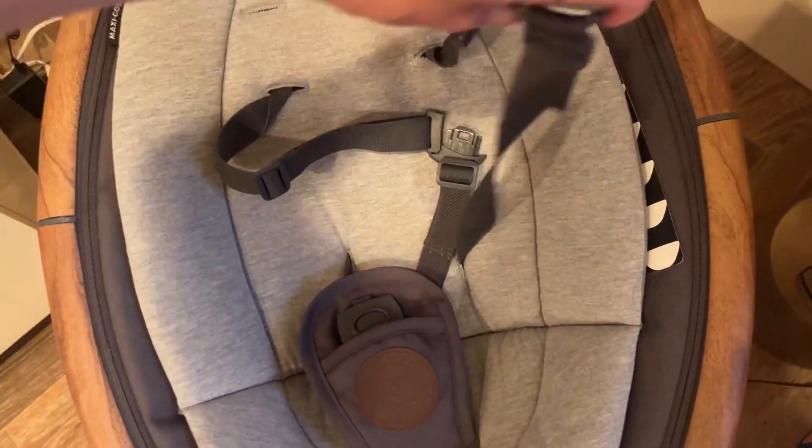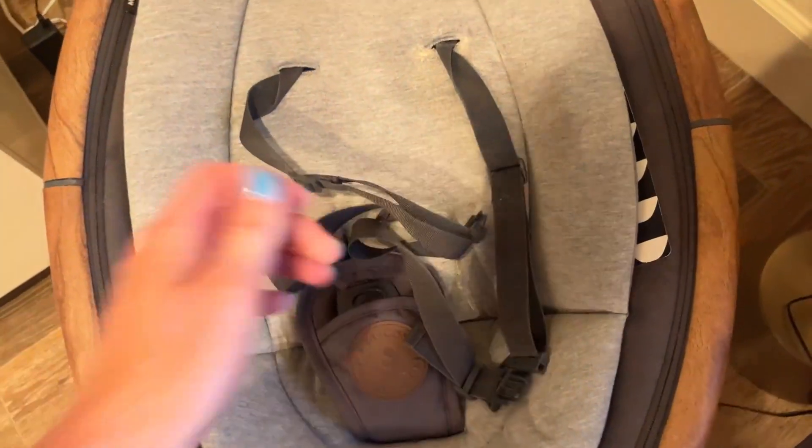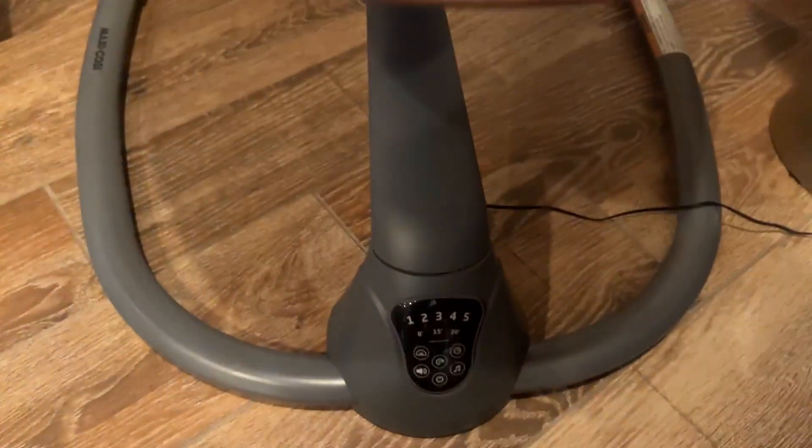The security aspect is great. You can strap them in around the shoulders, and then this goes between their legs, and it all clips together. Down here is where you control it.